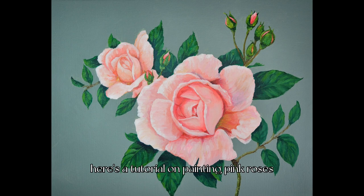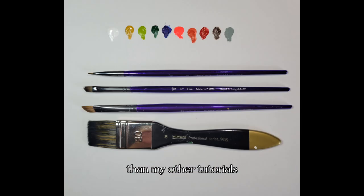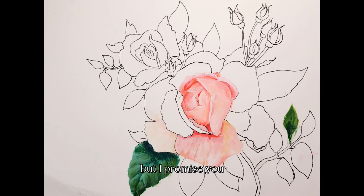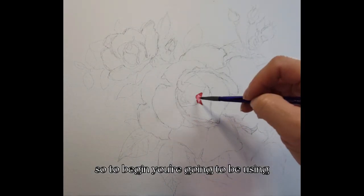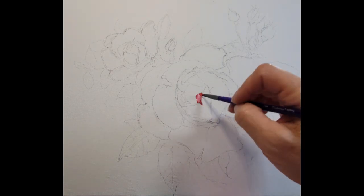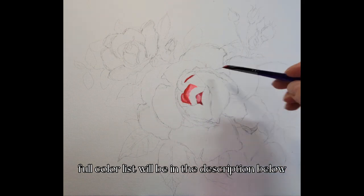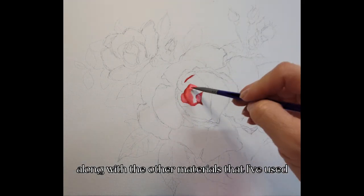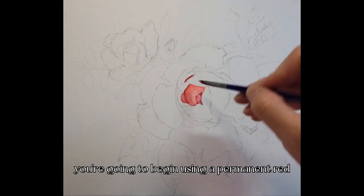Hi everyone, here's a tutorial on painting pink roses. This design might seem more complicated than my other tutorials, but I promise you it is simply that the design has more to it — the basics are all the same. To begin, you're going to be using 10 colors in all. A full color list will be in the description below, along with the other materials I've used.